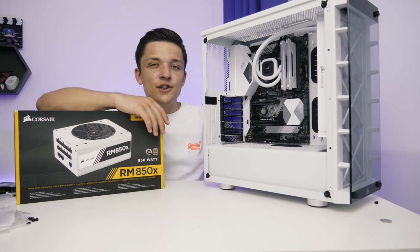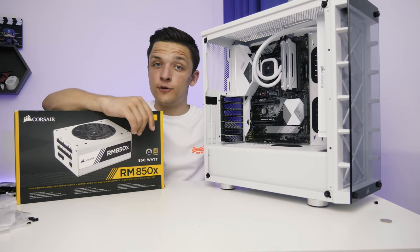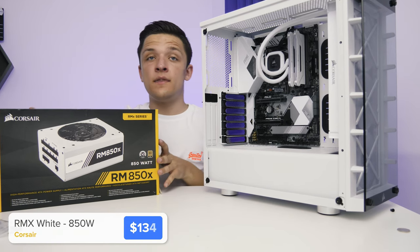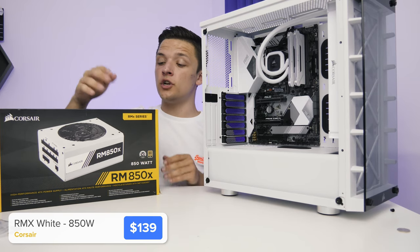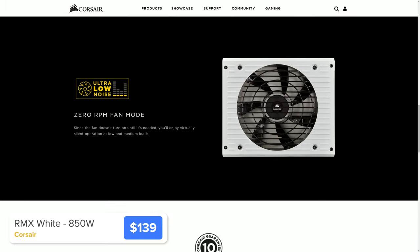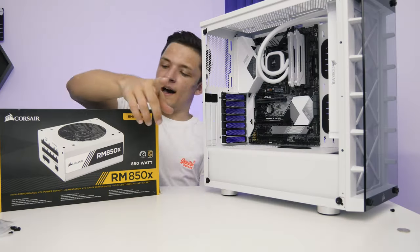At this stage of the build, it's easy to get carried away installing our graphics card, RGB strips, and all the bells and whistles. But while we've still got space, we want to pop in the power supply. I opted for an 850 watt unit from Corsair with an 80 Plus Gold certification — meaning it's super efficient — a fully modular interface so you only plug in the cables you really need, and cables that are individually braided in white, which is going to look fantastic with the colour scheme.